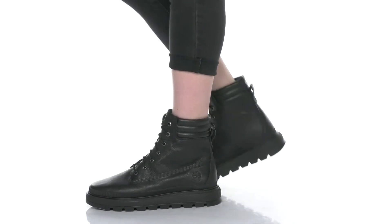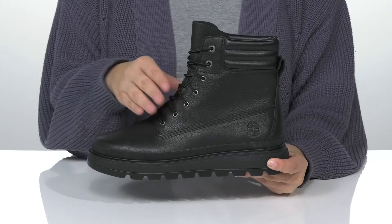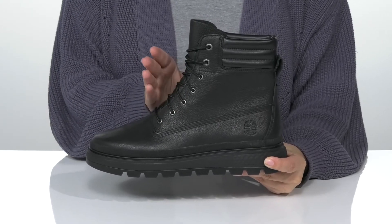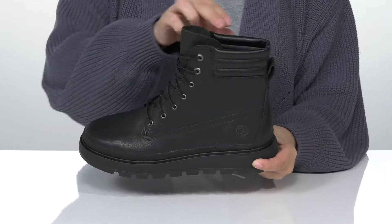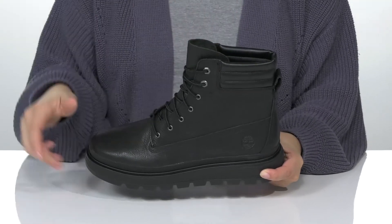You'll be dry and stylish in these boots. This waterproof style has a leather upper with a lace-up closure, which allows you to secure your fit. Inside, there is a textile lining with cushioning around the collar.